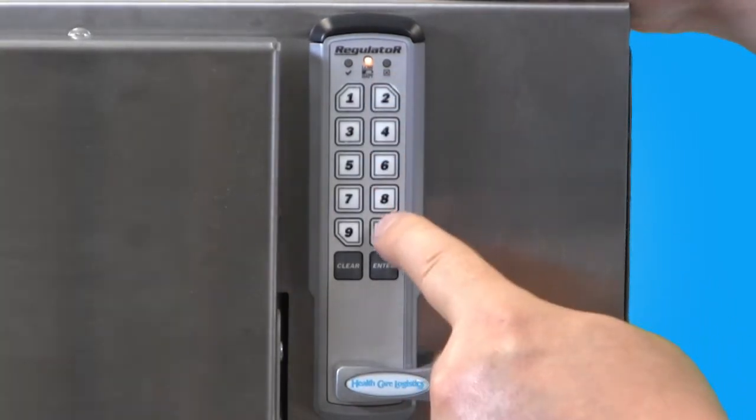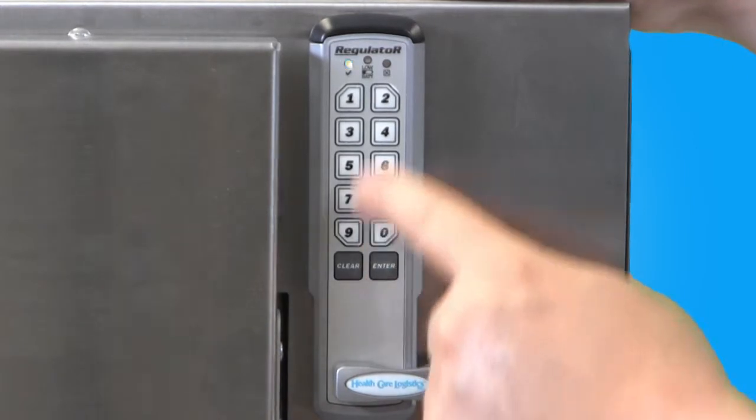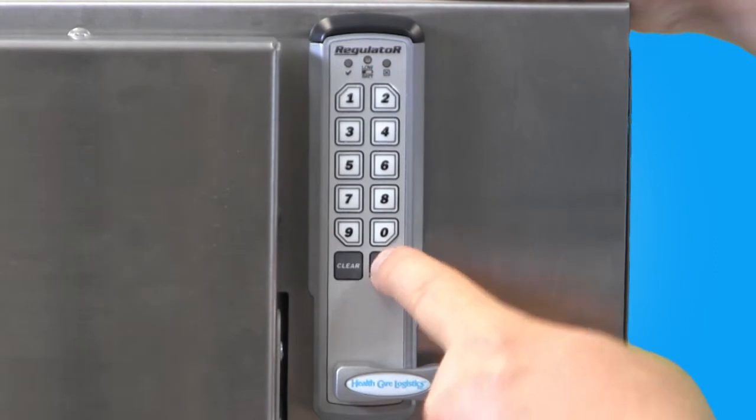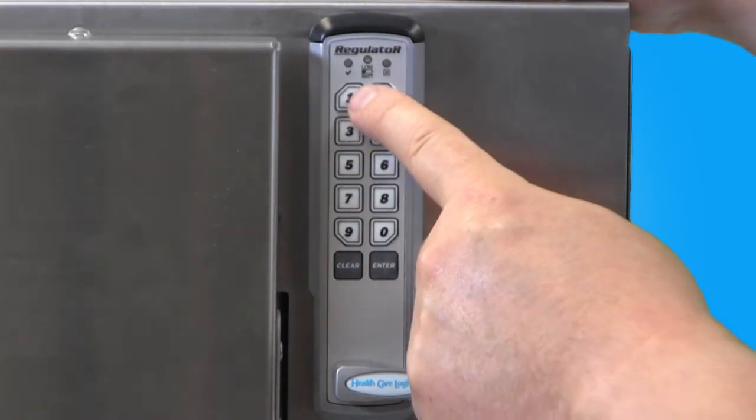Now punch in 2 and 0 on the keypad and then press Enter. After seeing the green acceptance light, punch in 9 and then Enter to exit the programming mode.